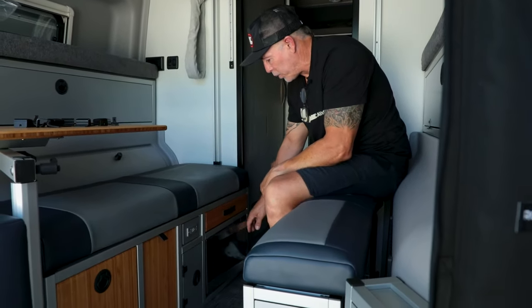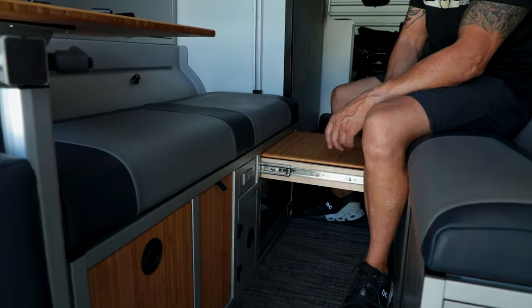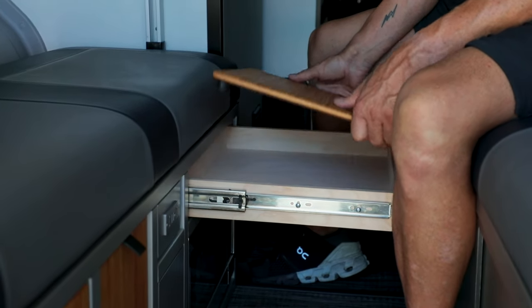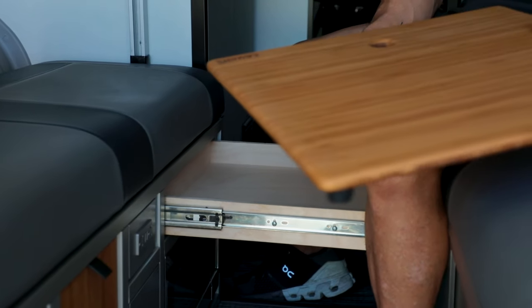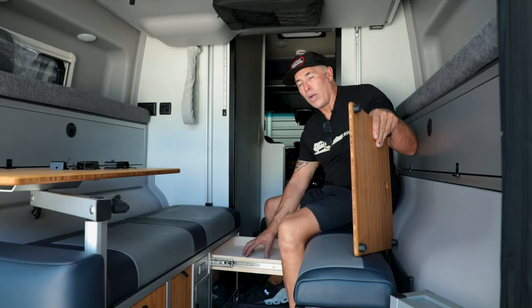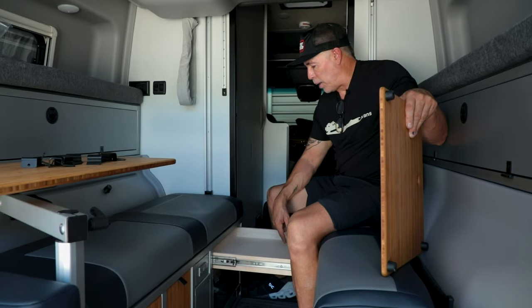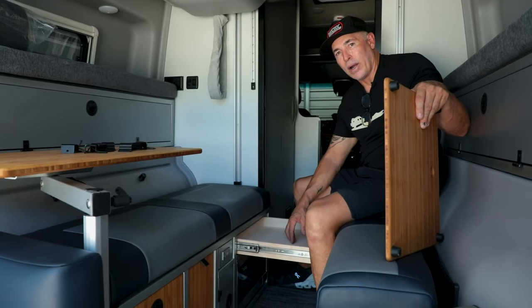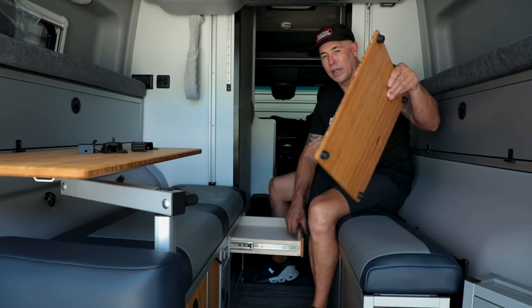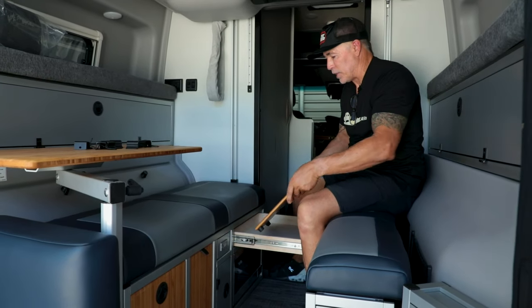New for 2024 is a cutting board — a prep table you can prep things on — but this also pops off so you can take it outside and use it as your cutting board. There's also a drawer in here for your cooking utensils or anything you'd like to put in there. You can put a little liner in there to keep the vibrations down when you're driving. Everything we do, we try to have at least a couple of functions, and this is it.